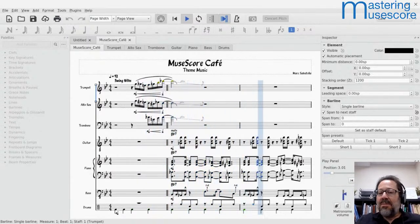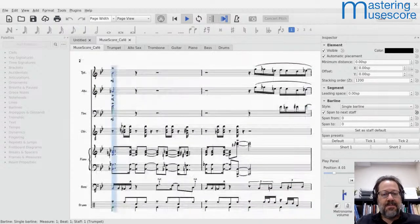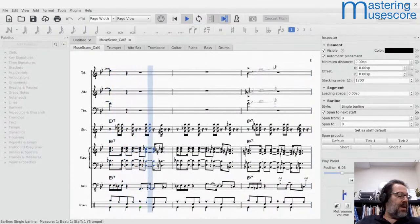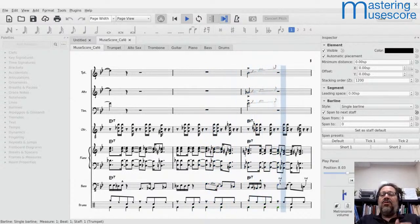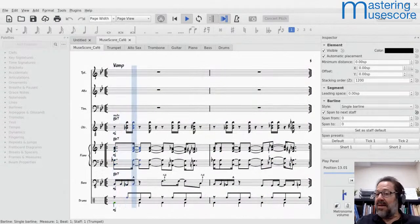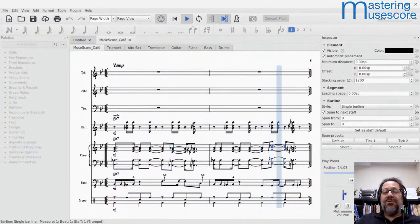Hello everyone, this is Mark Sabatella from Mastering MuseScore. I would like to welcome you to the MuseScore Cafe. It is April 13, 2022, and this is my regular weekly series where we talk about some aspect of making music with MuseScore and usually pick some topic to talk about and take some questions along the way. The whole series is brought to you, as always, by the Mastering MuseScore School.